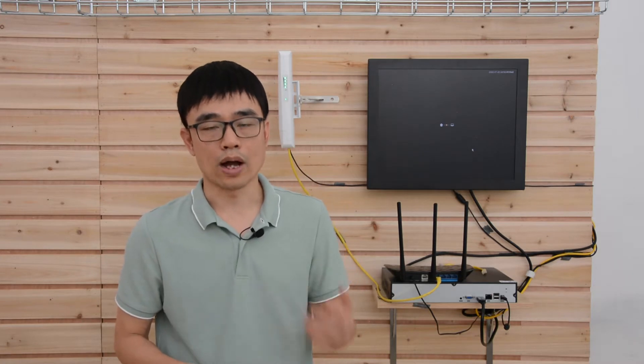Hi, welcome back. As we know, the wire connection can provide much more reliability than Wi-Fi. So if wiring the cable from point A to point B is possible, I always suggest to use the wire connection.